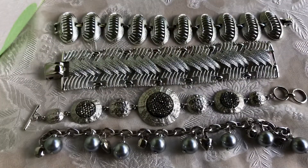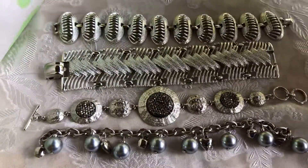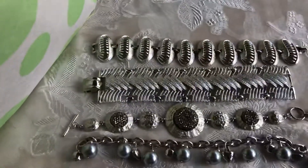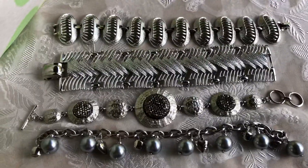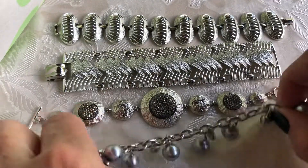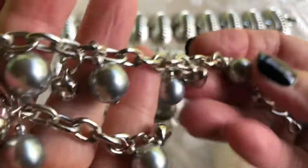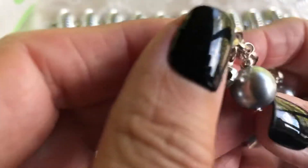I have quite a few boxes of bracelets also. So here's where we'll start. I also have a big giant thing right here of bangles and such. Let's get at it. We'll start with these. Here's a little more modern one, I guess. It's a chain link and it has these little faux pearls and then little bells on it, so it makes some noise.